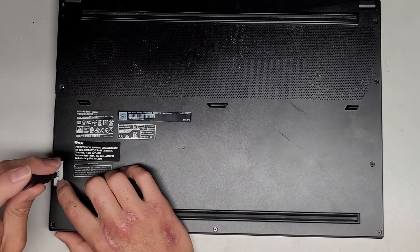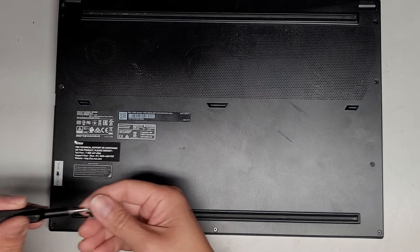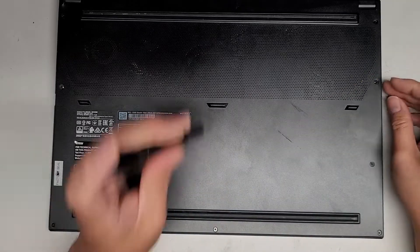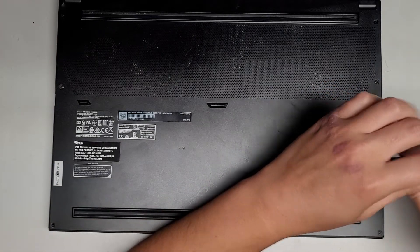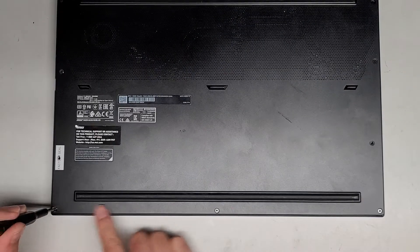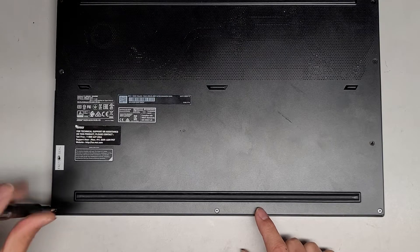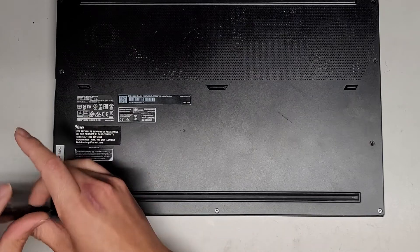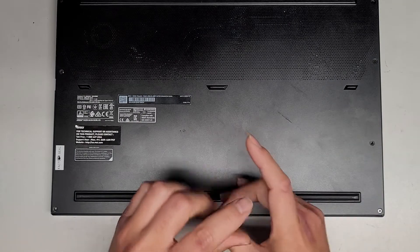There's a factory seal here — you want to feel around for the screw and get that out. We've got three screws here. If this video helps you out, make sure to like, subscribe, and share my channel so others can learn how to upgrade and repair their devices. If it helps you save money, please consider contributing to the channel.